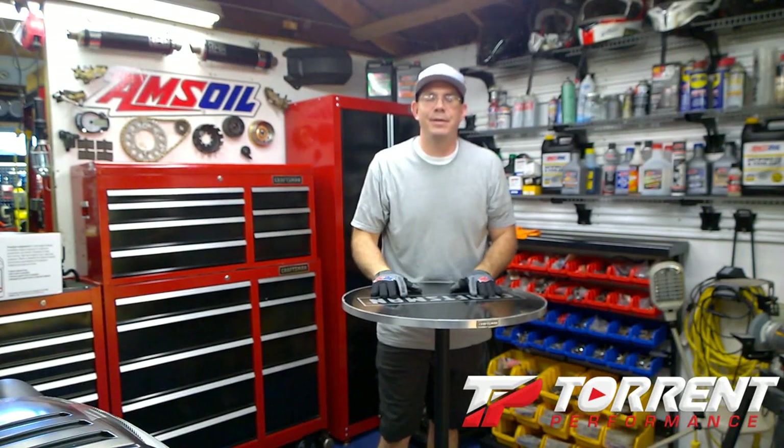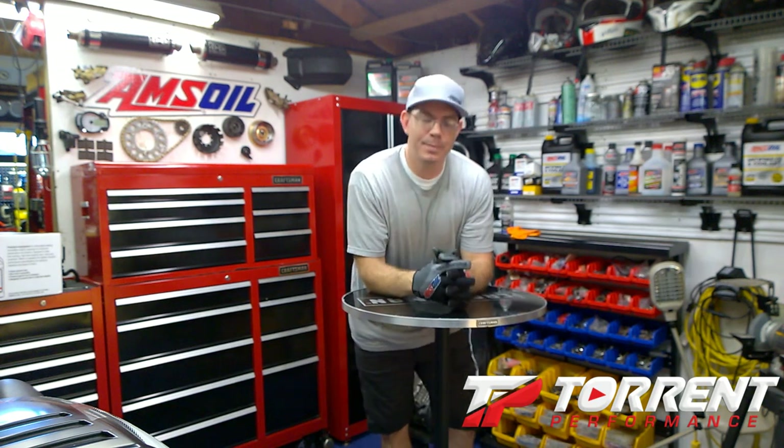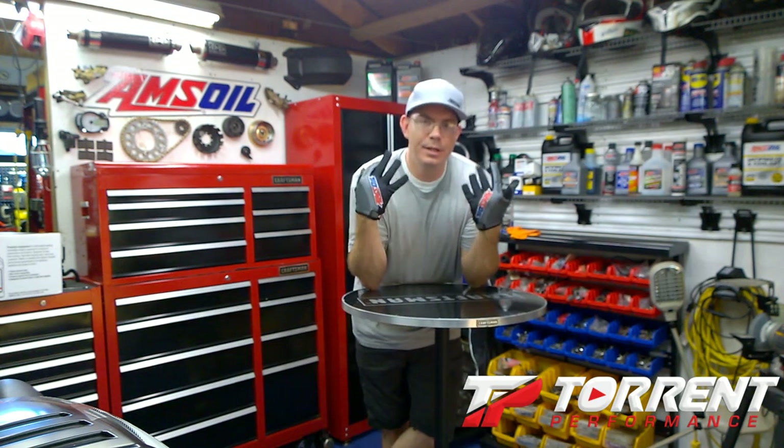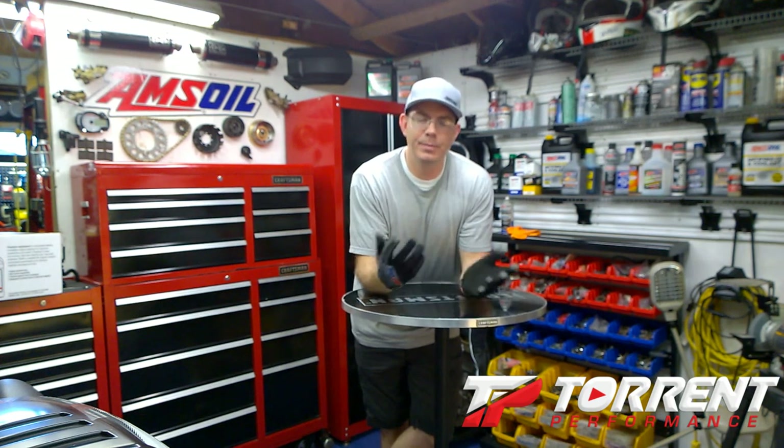Okay YouTube, this is Michael Bell back in for Tour Performance. Today I'm out in the garage trying to finish up this bike. In this video I'm just going to take the brake pads off and show you how to do that on the front and the rear.